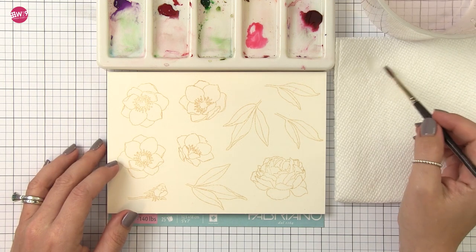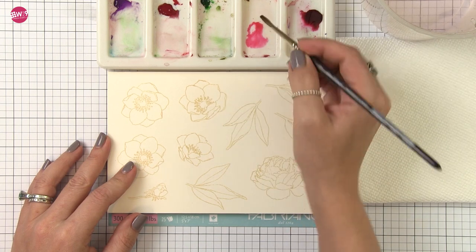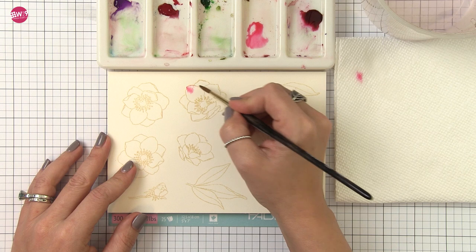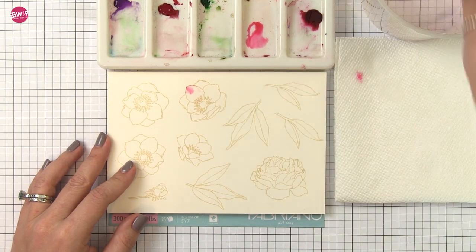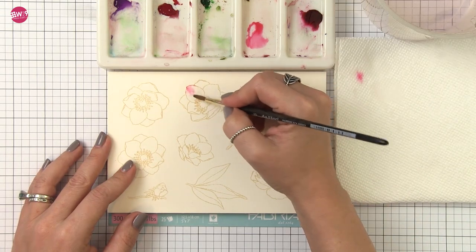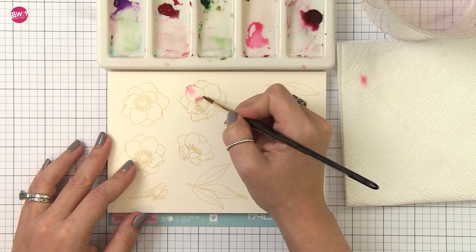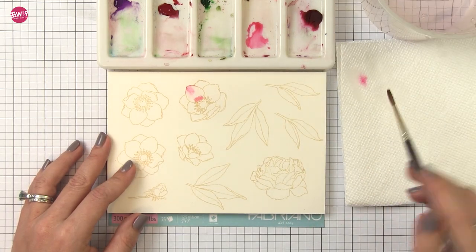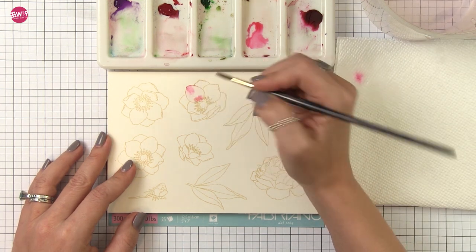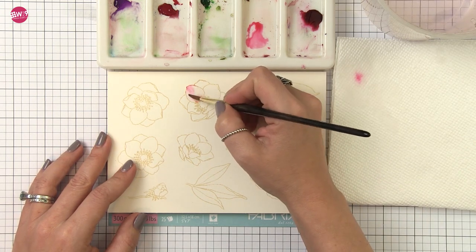I want to start off soft, and one way to do that is to use the wet-into-wet technique — and that's exactly what it sounds like. I'm going to pre-wet an area and then add pigment to it, starting in the places where I want the color to be darkest. That water on the paper is going to move the pigment across it. Water is the vehicle that moves the pigment; if I were to lay this down onto dry paper, that paint would stay exactly where I put it. But by putting water on the paper first, that water carries the pigment.